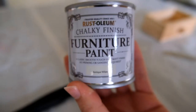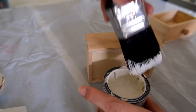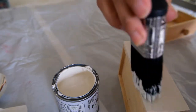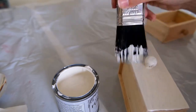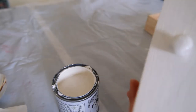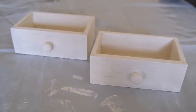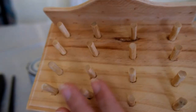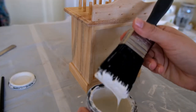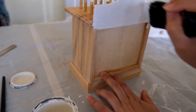My paint of choice is the Rustoleum Chalky Finish Furniture Paint in the shade Antique White — I used this previously on a Christmas DIY to make my advent countdown sign, so be sure to check that out. I just gave the drawers a thin coat covering all sides, and I actually decided to do the insides as well because I thought this gave it a bit more of a polished finish. Now this paint is chalky, so it doesn't leave a nice shine as a gloss would, but I really liked that effect. I then went in with a second coat the next day. After the dowels had set in place, I also gave the box a good coat of the paint, reapplying the second layer the next day.